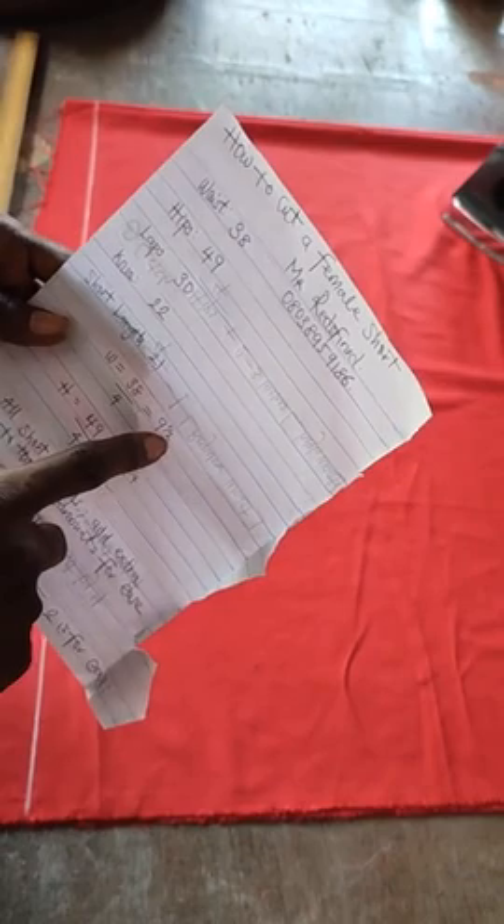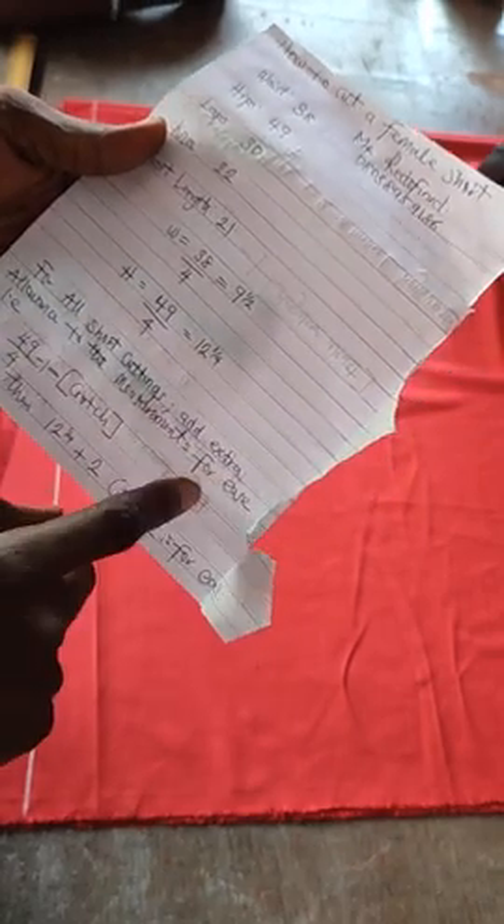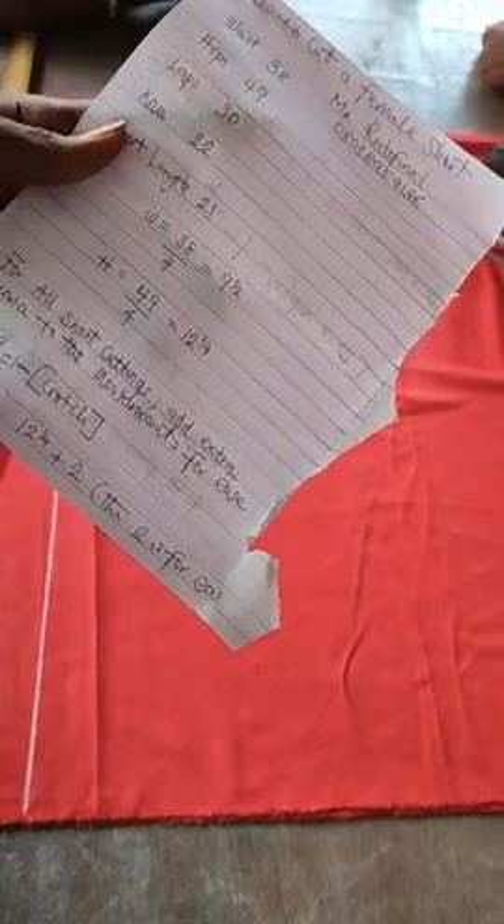You divide your waist by four — the answer is 9.5. Divide your hip by four — you have 12 and a quarter, that's 12.25. For all short cuttings, add extra allowance to the measurements for ease. Most importantly, this allowance will be added on the hip area. Even though this is a female short, you still need to give room for fitting and comfort — it shouldn't be too tight or too free.